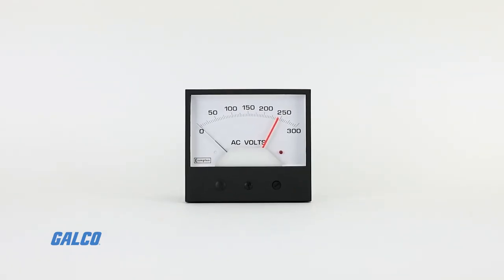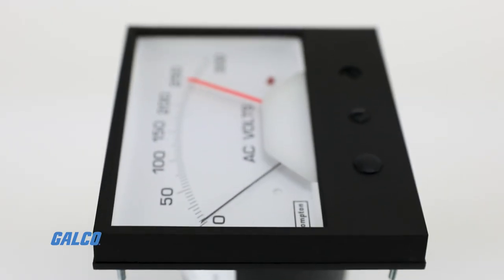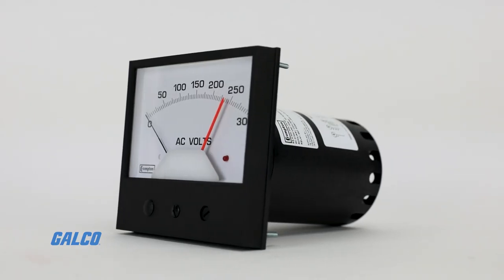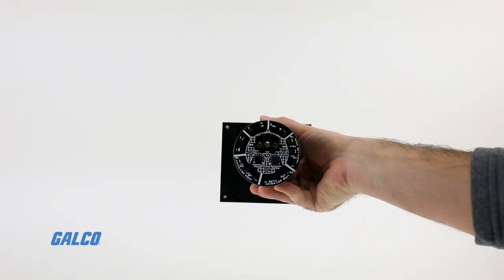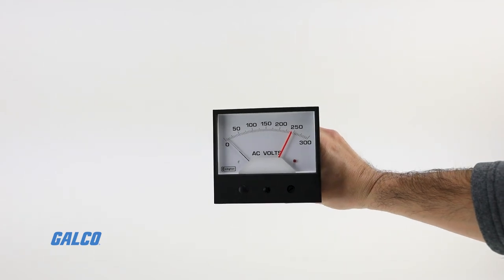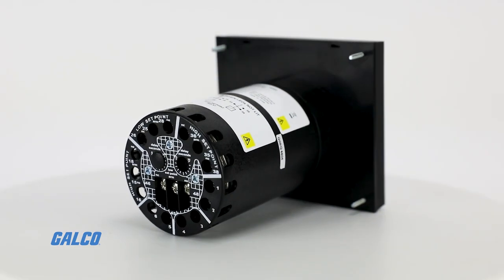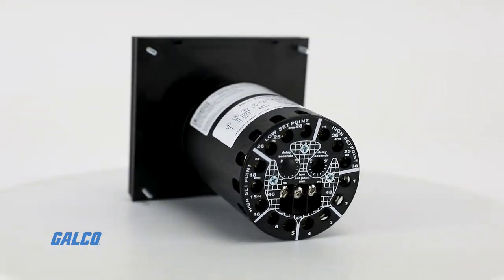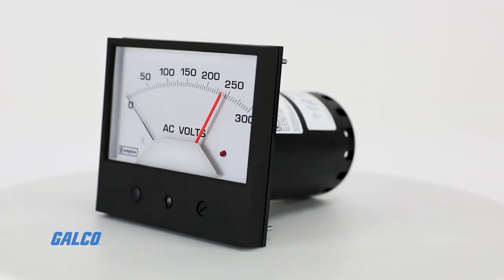These devices can operate alarm and control devices when the monitored signal value moves outside the chosen set point limits, shown by adjustable red index pointers. A single compact case houses the unit, which requires only the input signal and power supply, saving space and installation time.